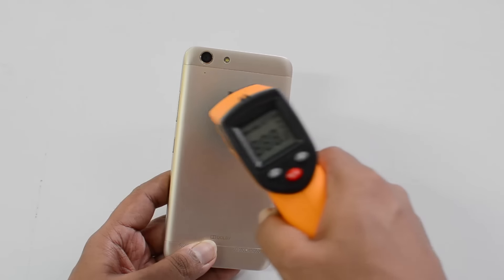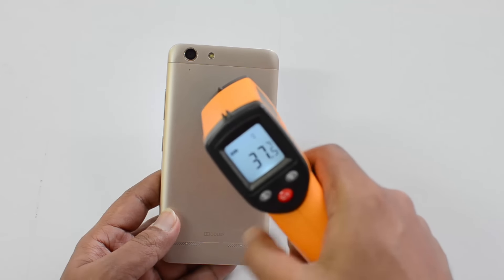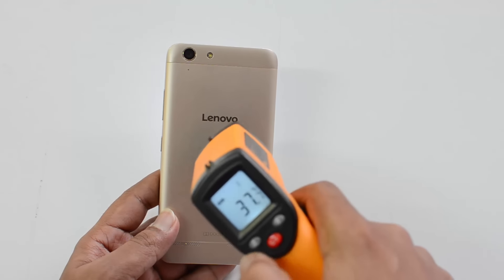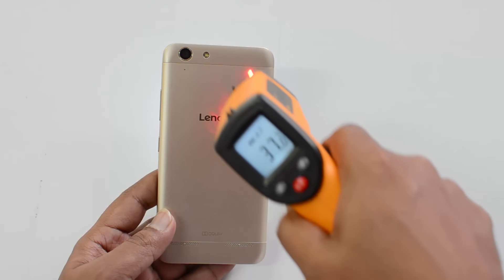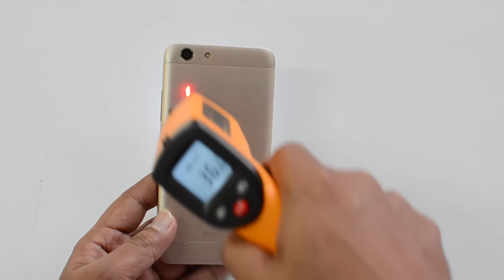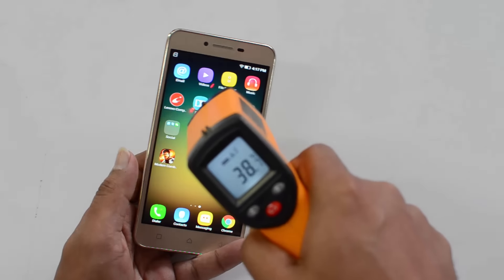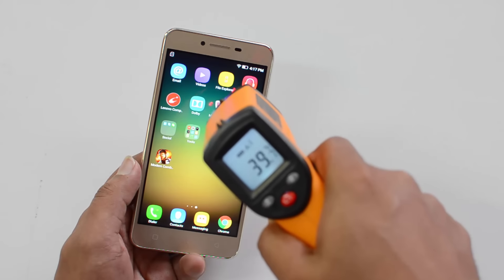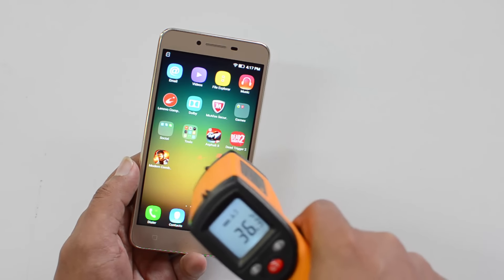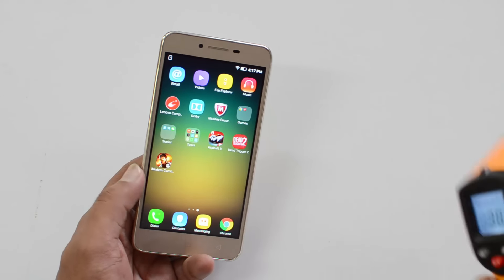After two games, let's check the temperature. It's just 37 degrees on the rear panel. The maximum is 37 degrees on the rear panel, and on the display it's 38 degrees. Not much heating — it's very much under control. We got 39 degrees as well, so the maximum is 39.